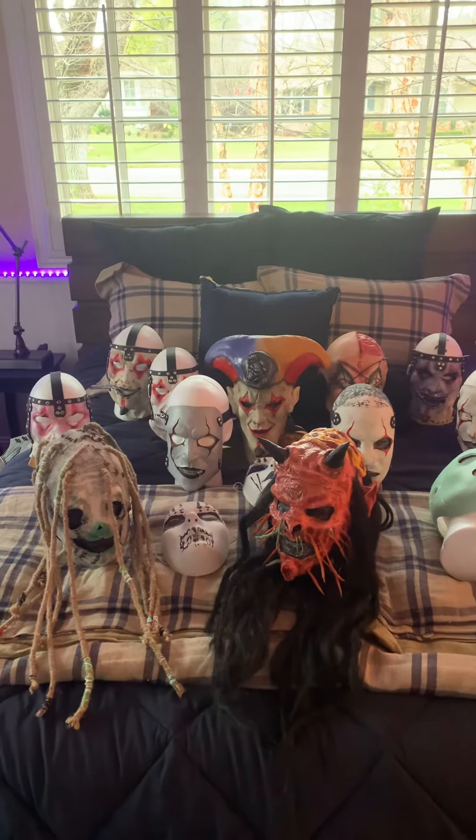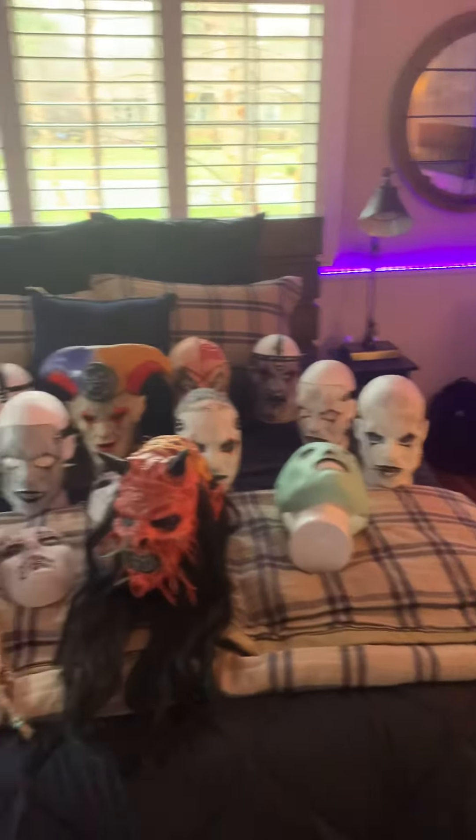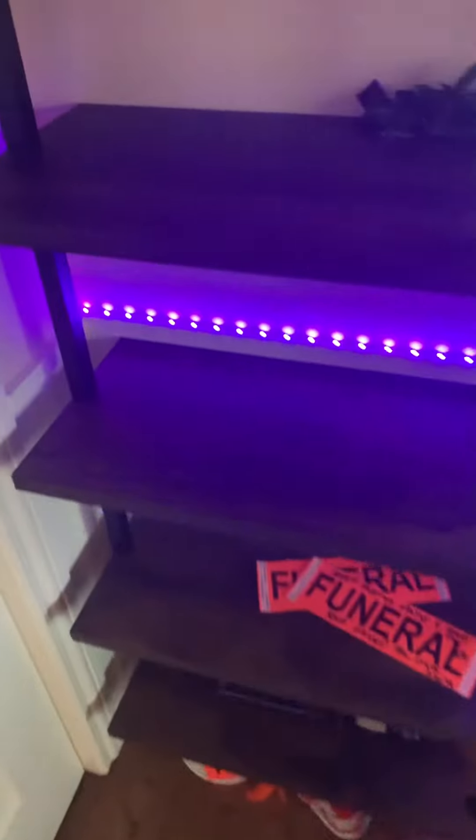Hey guys, just wanted to talk about my full Slipknot collection today. Kinda sucks cause I can't even fit all of it in the camera. Normally it would be over there, and over there on the shelf, but I'm taking some stuff off to dust it today.